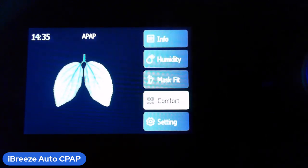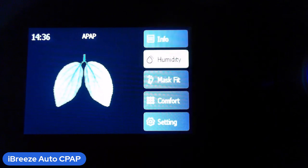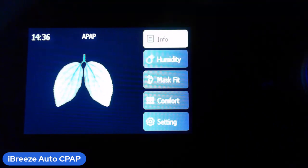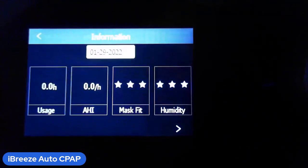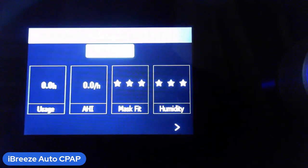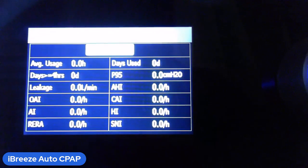The little dial on the right — you turn it and the cursor moves; press it in and it gives you more information. In the Info screen you'll notice: usage hours, AHI, mask fit (one to three stars), and humidity — showing how well you're doing. You also get leaks, OAI, AI, RERA, P95, AHI, CAI, HI, and SNI.